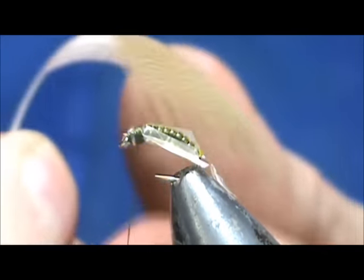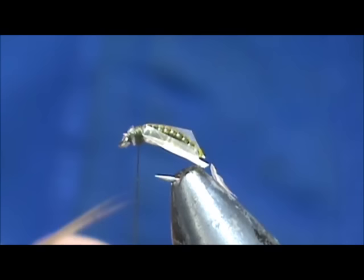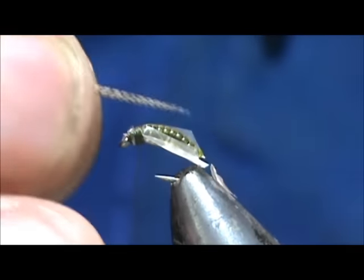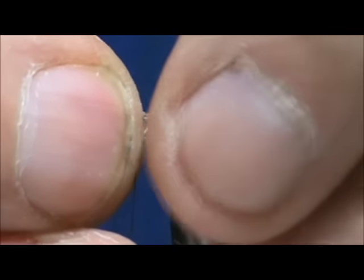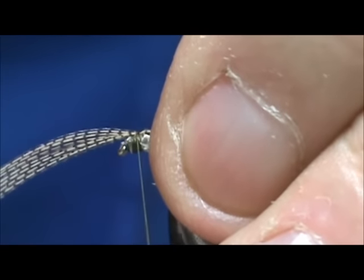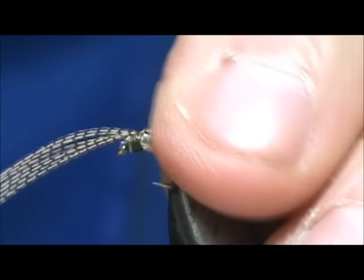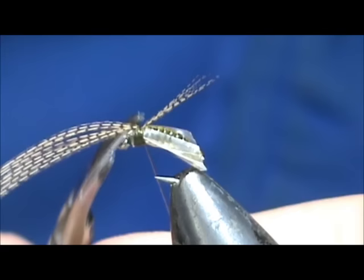Now I'm going to use a wood duck flank and take five or six of those fibers for antenna. We'll make them just slightly longer than the wing, or about as long as the wing. Go ahead and remove that excess.